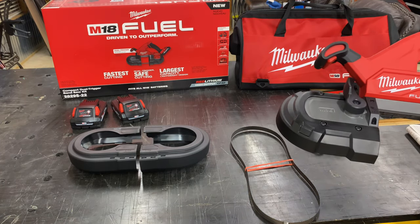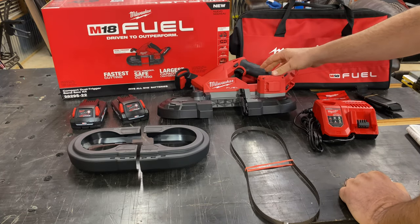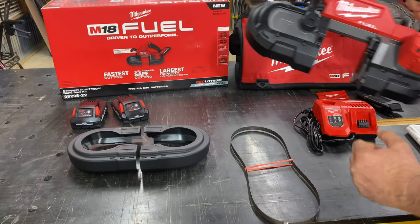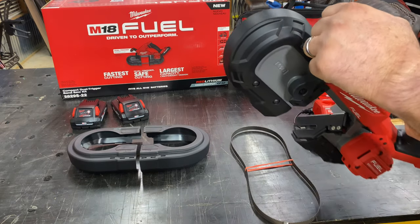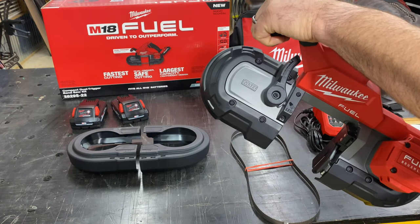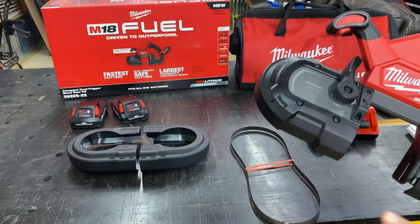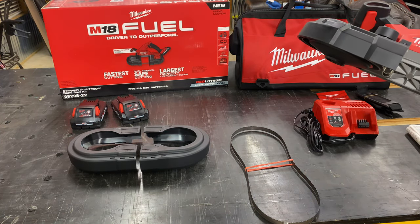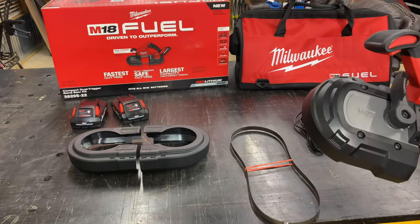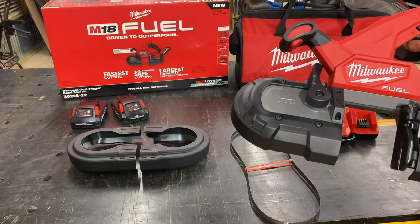A lot of people buying these for themselves do not like the dual trigger setup. The dual trigger is designed for safety — it requires you to put both hands firmly on the tool like you're supposed to and apply the blade to the material. Some people like to go up overhead one-handed, which is really not the safest thing to do. On the dual trigger, that's not possible.